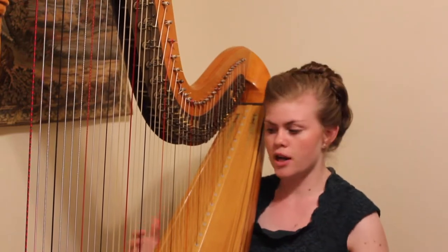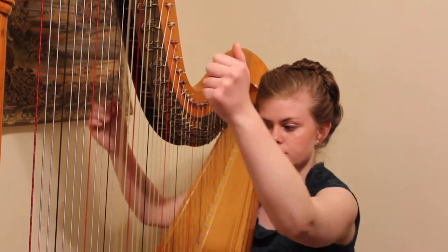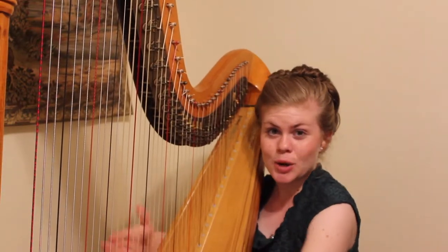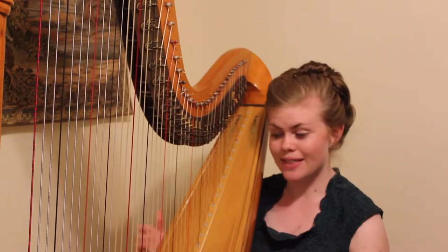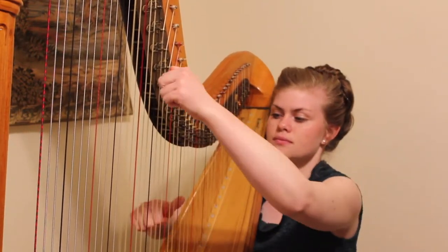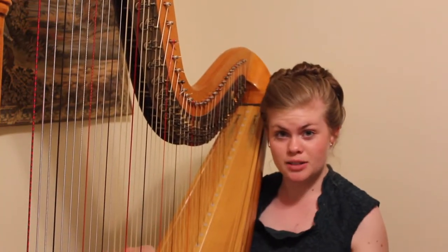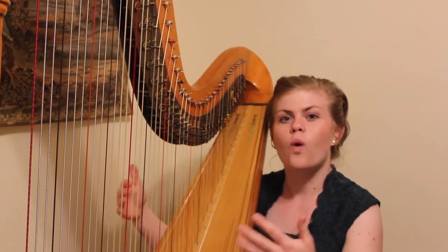When played as a chord, those notes will sound like this. However, we can easily turn that into an arpeggio by playing them like this. So you see, an arpeggio is just the same as a chord, but the notes are just played one after the other.